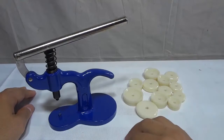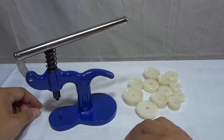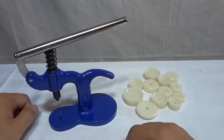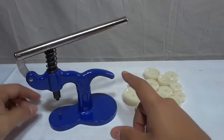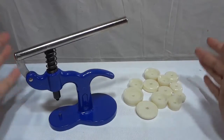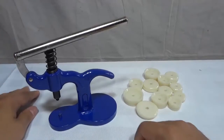Hey everybody, I'm here today to do a review of this Ohuhu Watch Press. In this video review, I will be going over the functions and features of the Watch Press, and I will also be talking to you about my personal opinion on the product. Let's get right to it.